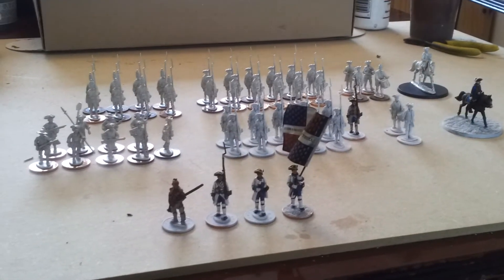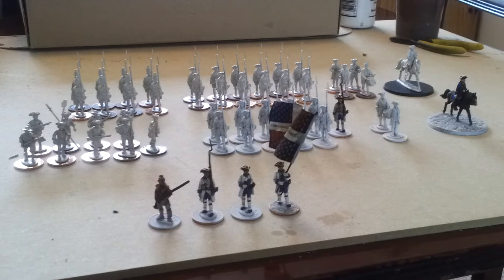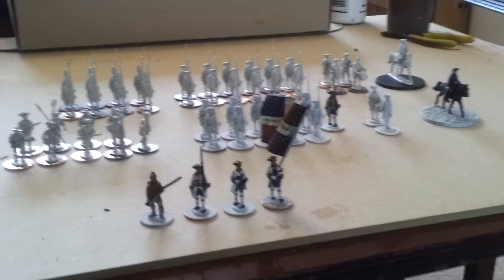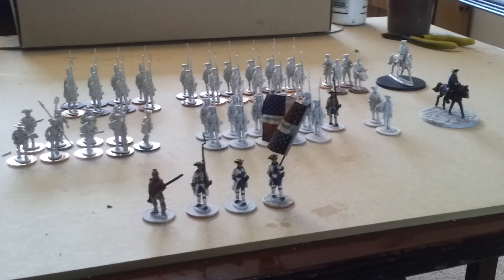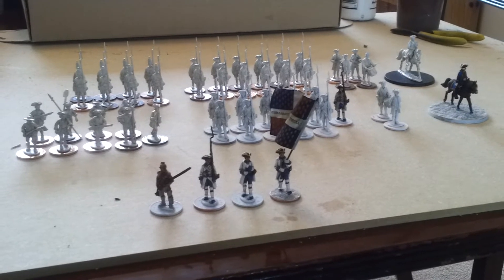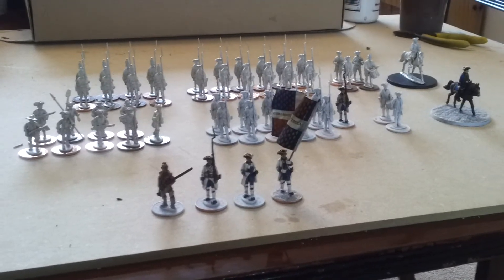Hey guys, today I'm just going to go over my Minden 28mm French Indian War Army. I've got French and British here. I've already shown you my Indians, so this is my predominantly regular miniatures.